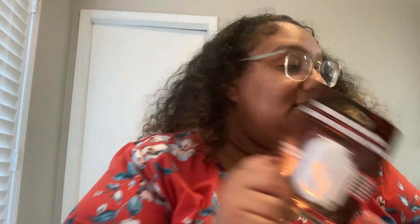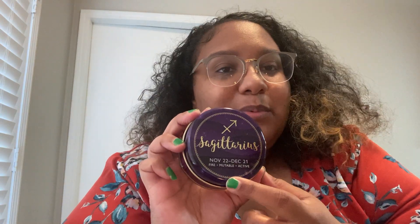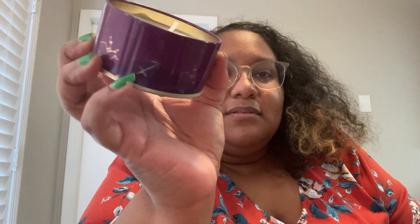I got this because at work we have a girl whose birthday is coming up — I think she's December 14th. This is a Sagittarius candle — fire, mutable, and active. I'll have to look up what mutable means. This one smells different but it's still funky, so I don't know if I'm even gonna give this to her. It's just a cool little gift — we'll see.